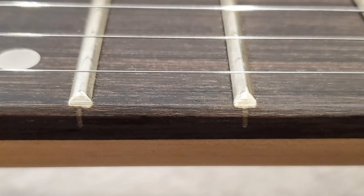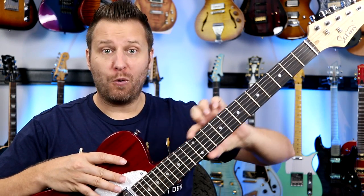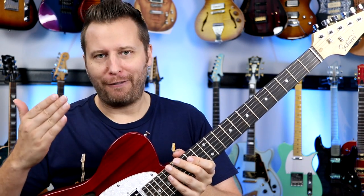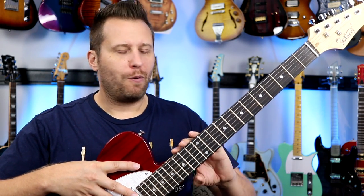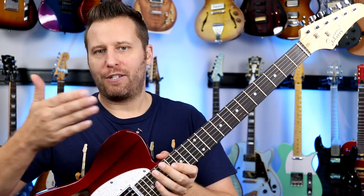When we look at the fret ends, zooming way in, you can see there's a bunch of tooling marks on the frets. The most important thing is that they don't stick out — there's no fret sprout and they're not sharp. So that's a win. You're going to find tooling marks in this price range; there's not a bunch of guys willing to spend the time to polish up fret ends. They don't stick out and they're not sharp — that's good. But there are tooling marks.